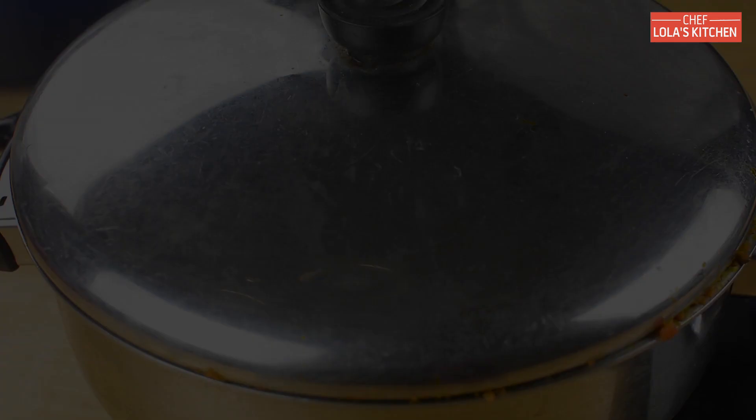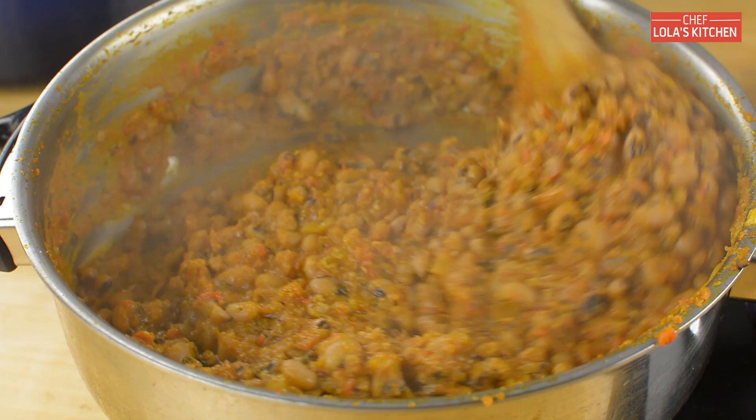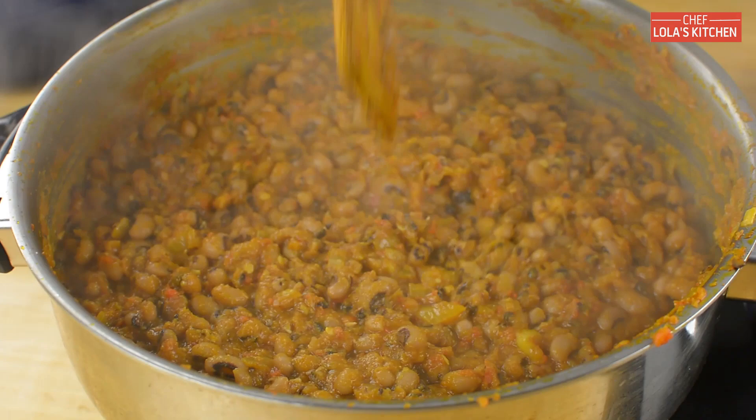And that is it — this is how I often make my Awariro. Sometimes if I don't have crayfish, I usually go for smoked turkey just to intensify the depth of flavor in the beans. You can serve these beans with either gari, bread, or plantains — it's totally up to you. Thank you all for watching and I'll talk to you shortly.